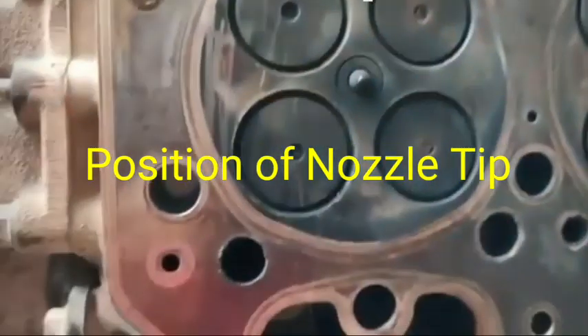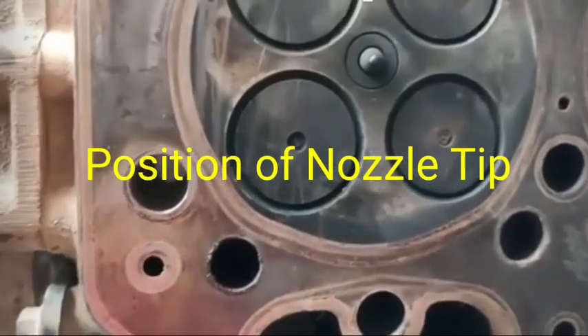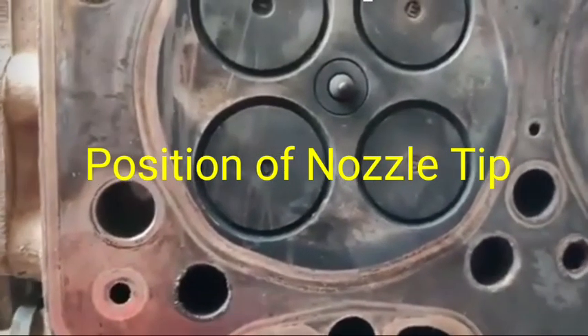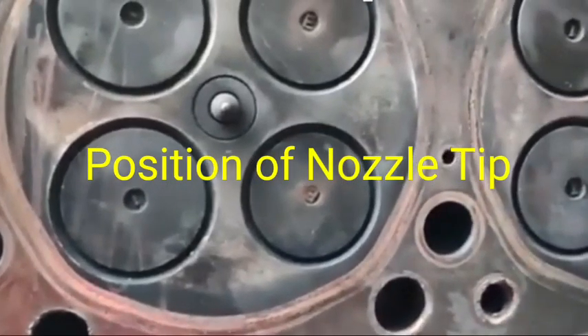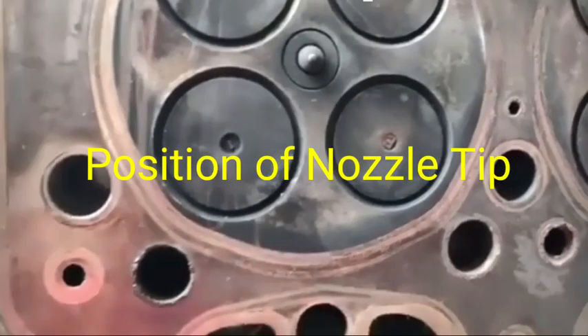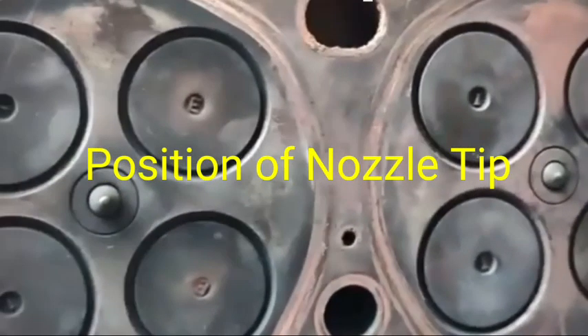Hi friends, today I will show you how much the position of the nozzle tips in the cylinder head is adjusted. The position of the nozzle tips will be adjusted at the time of fitment of the sleeve in the cylinder head.